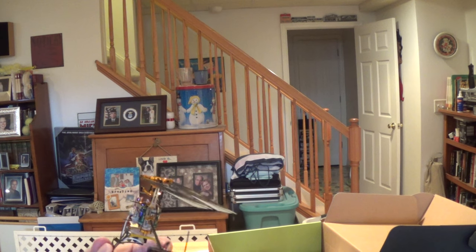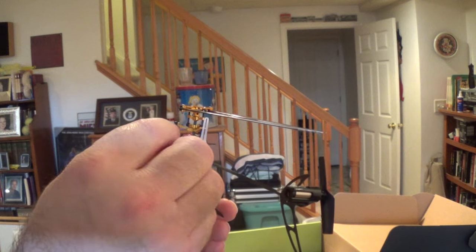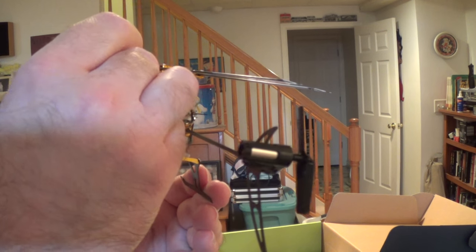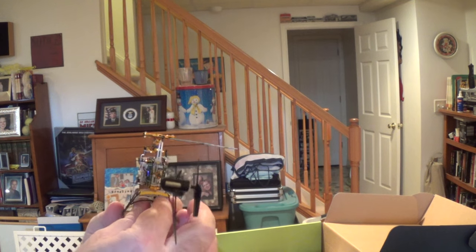And then of course for the swash leveling, you use the swash level tool. Take your head completely off so it's just the swash, put your swash tool on there — it's pretty straightforward. If the lengths aren't flush with the bottom of the tool, you make the adjustments whichever way is needed.